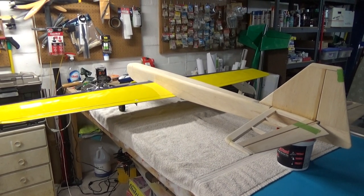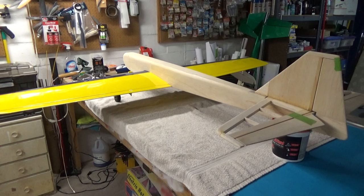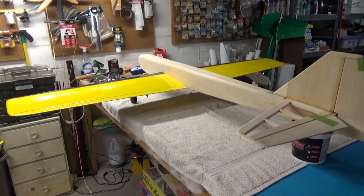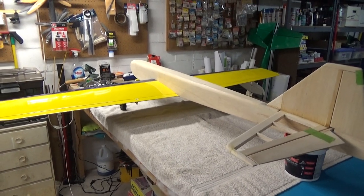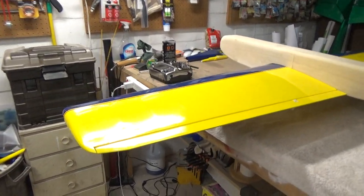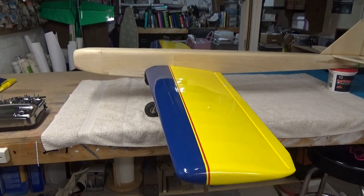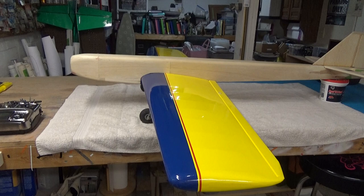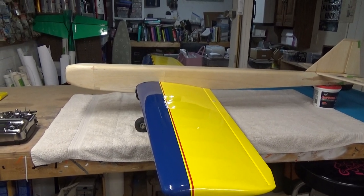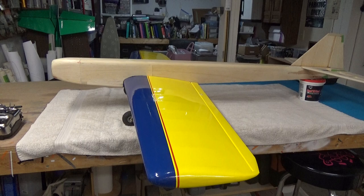Decided to do a little change of pace here. I bought this airplane back in November — this is an old Joe Bridey design, the Killer Chaos. Most veteran modelers will know the Chaos has been a tried-and-true design for many years, an excellent pattern and sport airplane. Even well past when Joe Bridey was building them, other manufacturers carried on the name. Great Planes built a 40 and 60 size Chaos kit, and Tower Hobbies does a 40 and 60 size ARF.